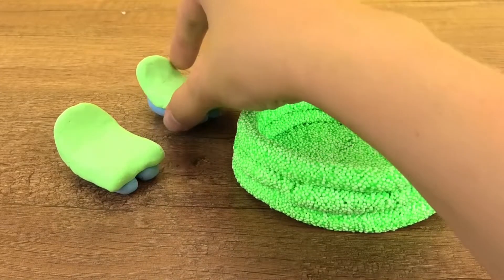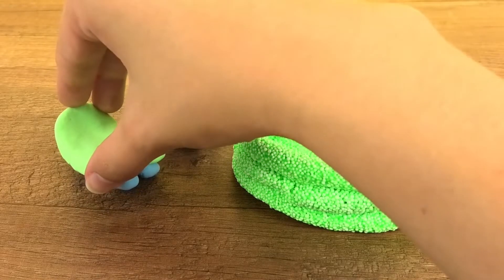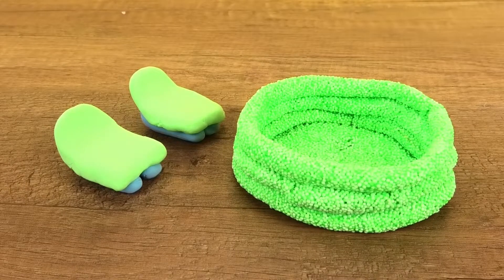These are made out of silk clay. Blue is on the bottom as our base and we have the green on top just to match our pool and make it look pretty.